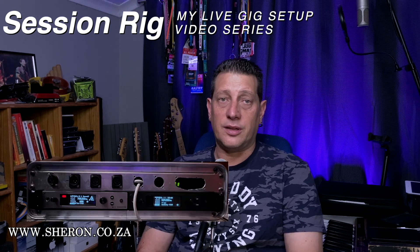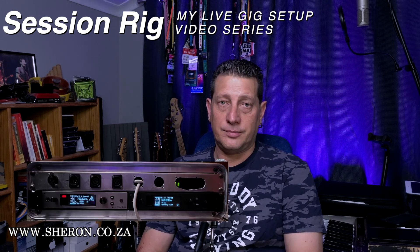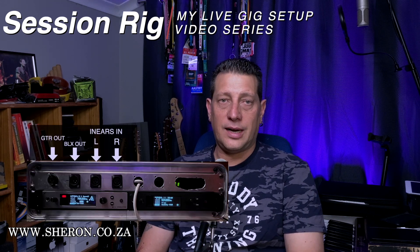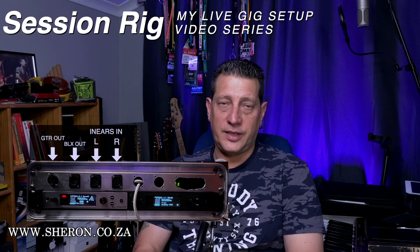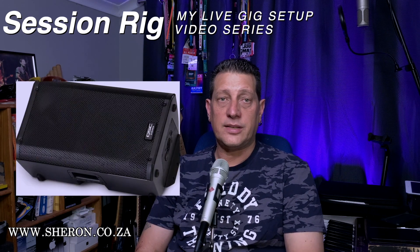For in-ear monitoring I'm using the Sennheiser G4 EW300. Also sitting inside the rack is a Shure BLX system, where I can use it either as a backup to the Sennheiser guitar wireless, or I can opt for the handheld SM58 wireless.